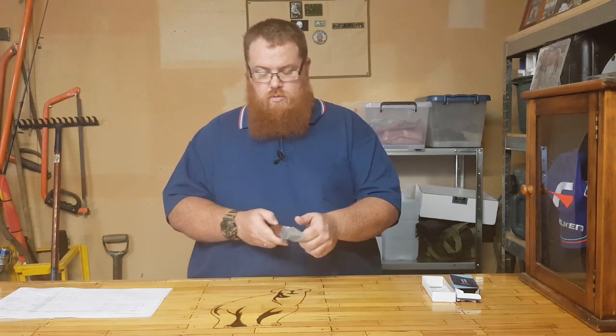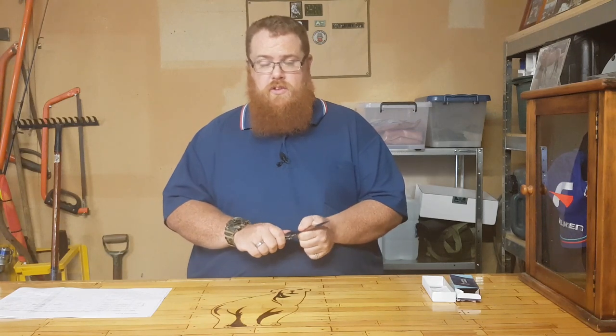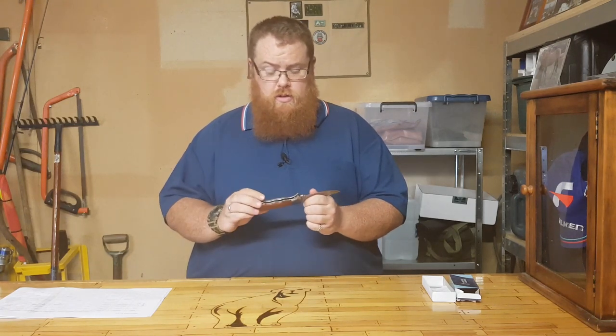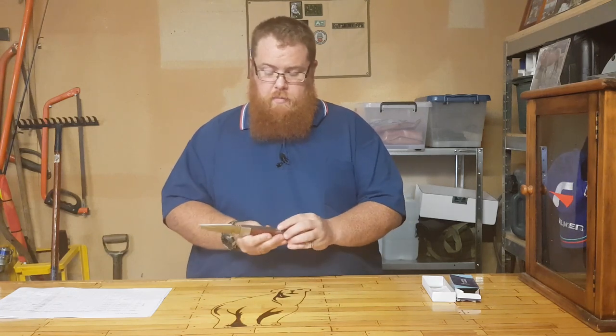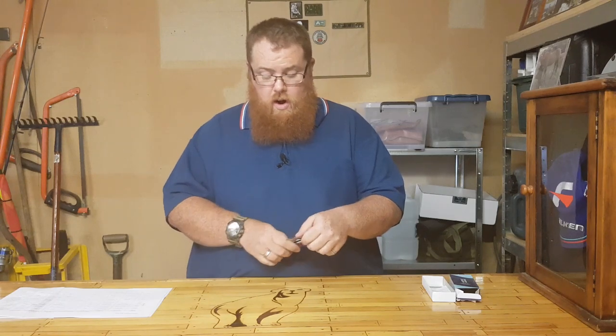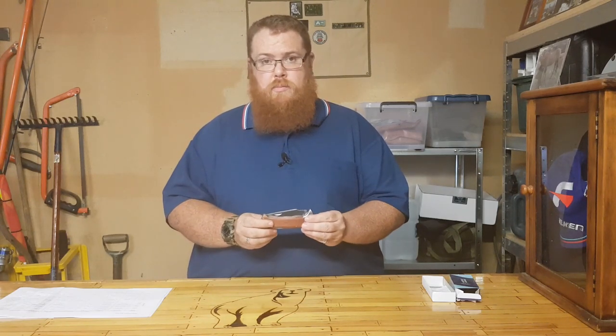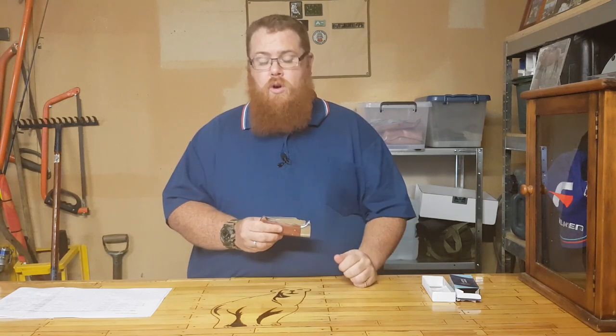It's actually locked in quite well — there's no movement in this blade whatsoever. It's a really good fit. And you've got the lock up the back here — it's a compression lock, so it is quite tough, and it just snaps nicely into place. You know that's not going to come undone in your pocket.